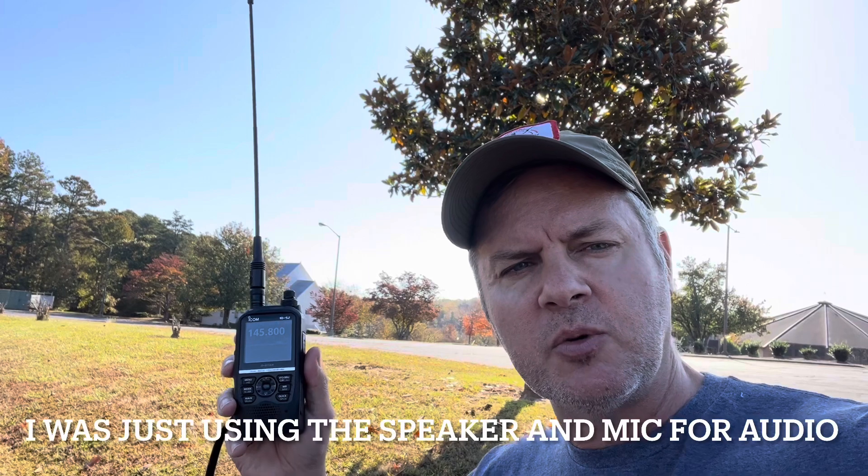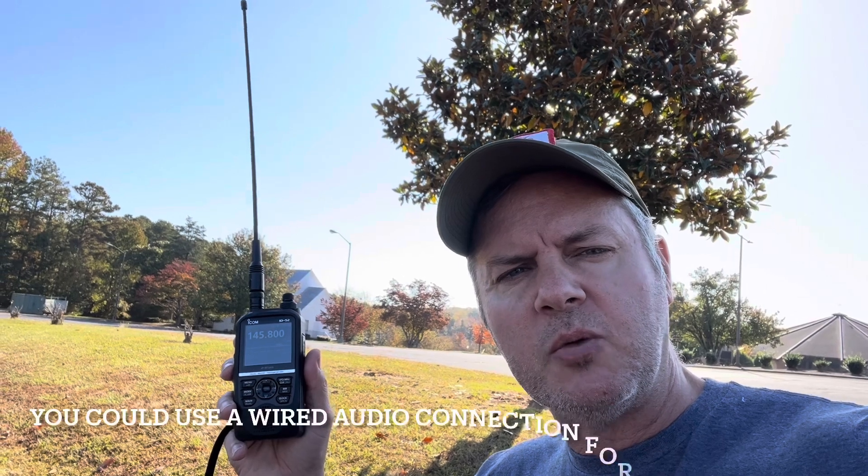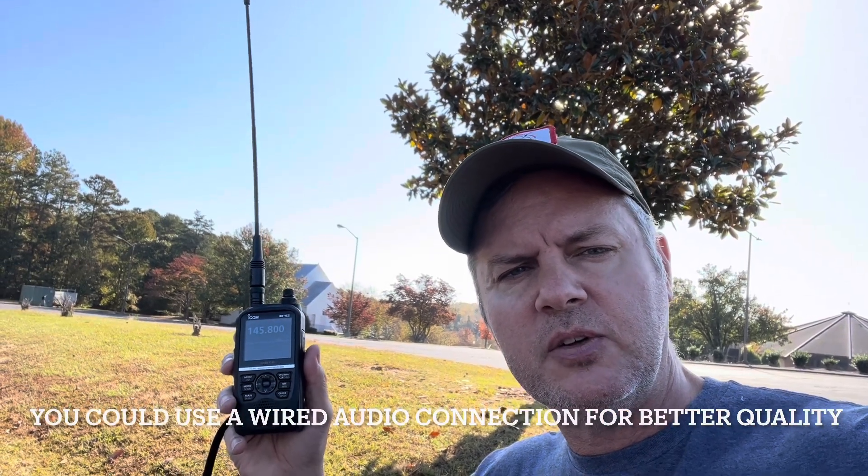Now, I was just using the speaker coming off the radio as well as the general microphone port on the iPad. If you wanted a little bit cleaner signal, you could use a wired connection between the two. Just for simplicity's sake, I used the HT and the iPad.